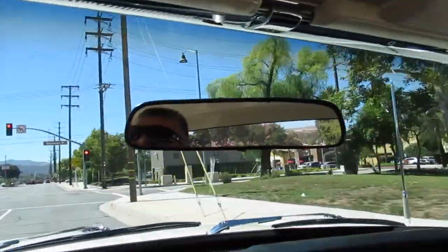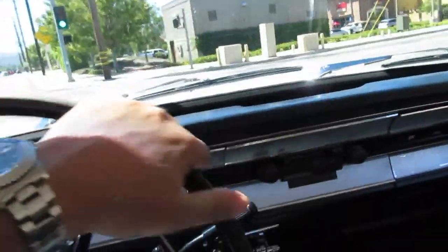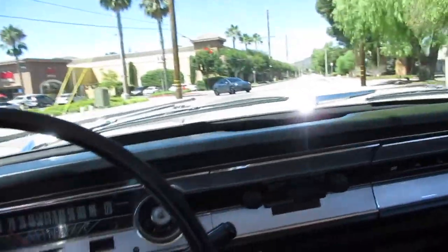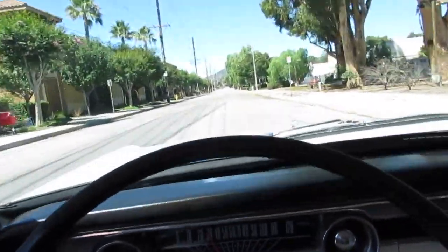The dash is in nice shape. The seats are in good shape. Most of the headliner is good — it just needs the sail panels in the back. Might be able to clean that up a little bit. But the chrome is nice and the trim is nice.